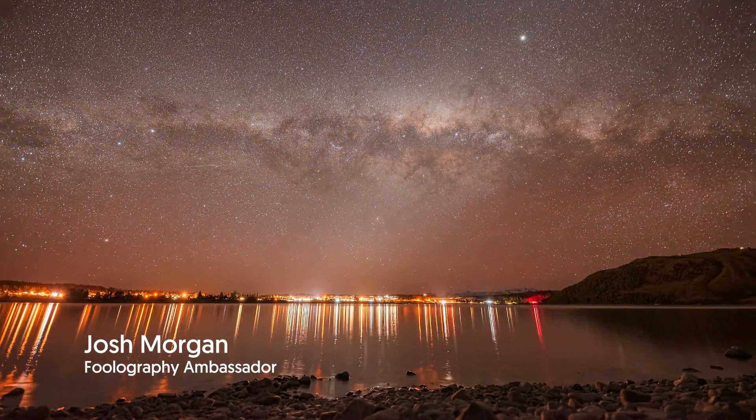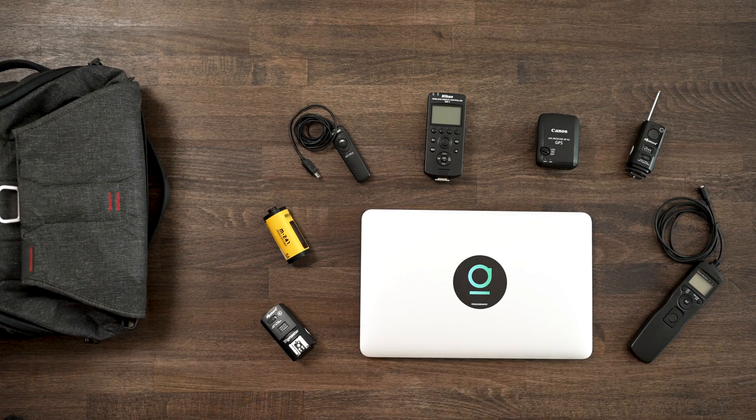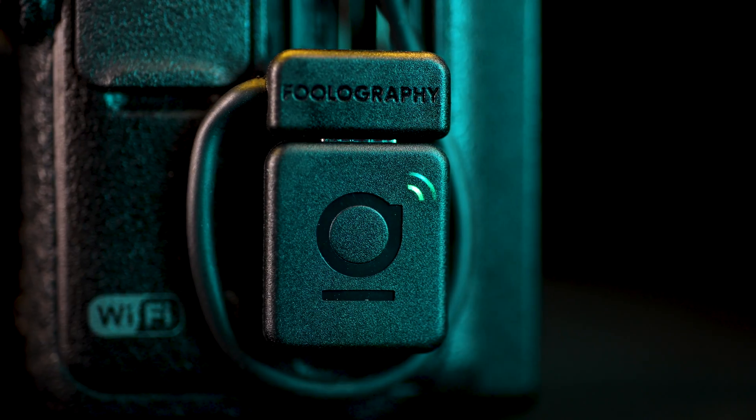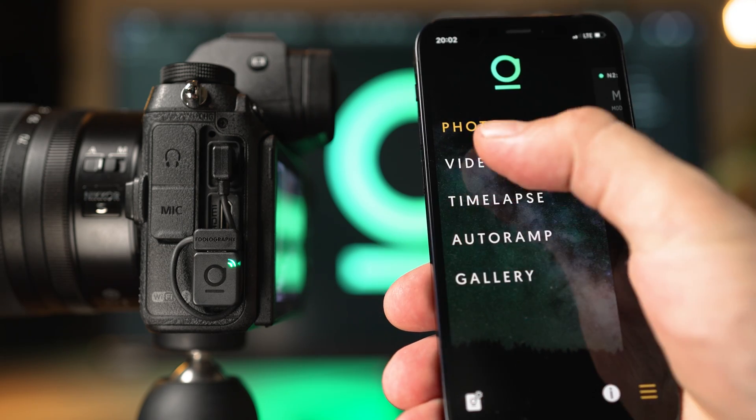Have you ever had an epic shot in mind but just couldn't get it despite a camera bag full of gear? The Unleashed is the Swiss army knife of camera accessories. It's tiny but packed with features and it's always ready to help you nail each shot.